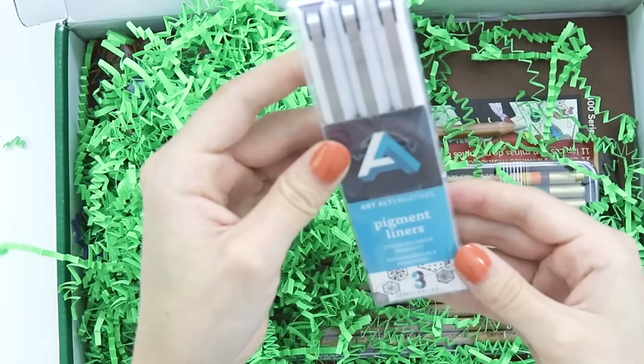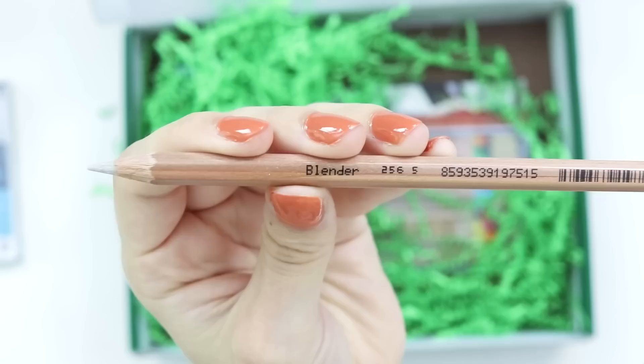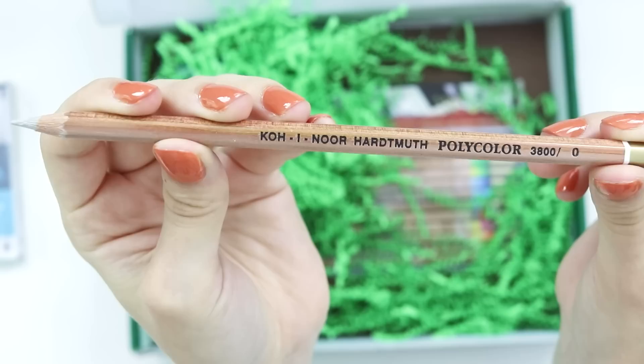What is this? Pigment liners. And what is this? This is a blender by Koh-I-Noor. Polycolored pencil.